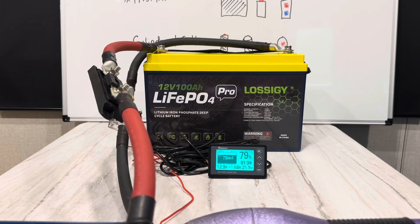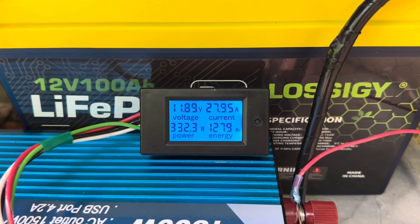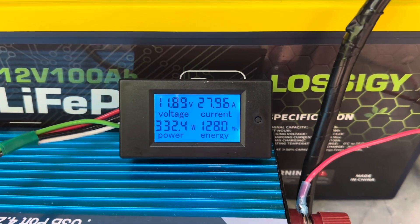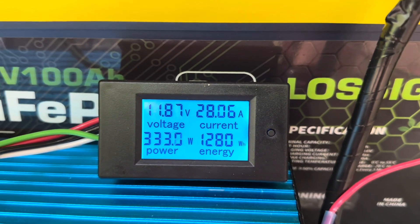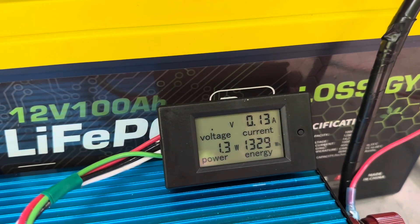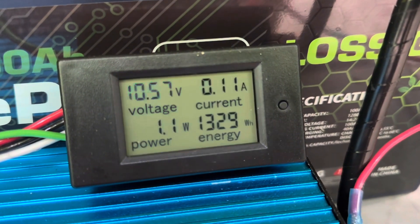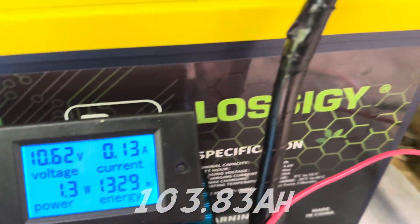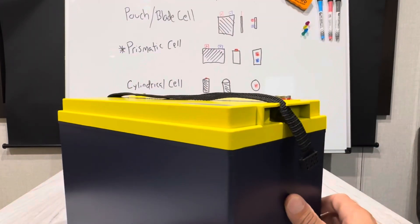That's exactly 10 minutes at 127 to 128 amps — very impressive. The capacity test crossed 1280 watt hours with the battery still at 11.88 volts — we might have a winner here. It reached 1324 watt hours, and then the inverter shut off on low voltage. Final result: 1329 watt hours of real-world usable capacity out of the Lossogy. That's awesome.